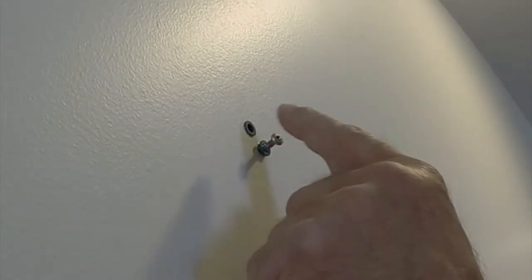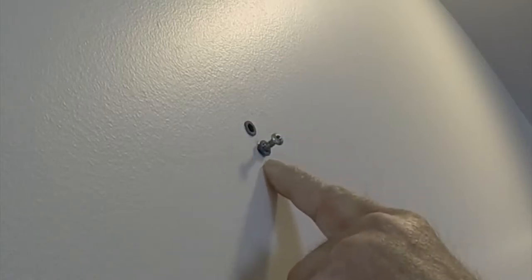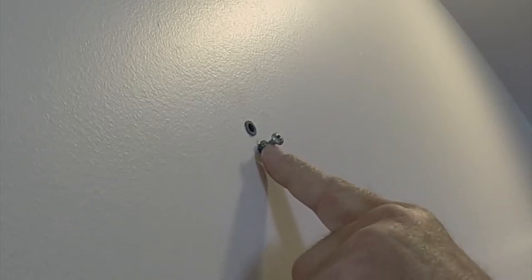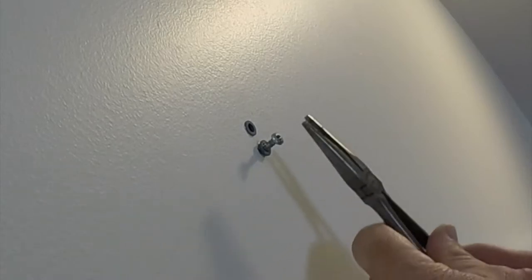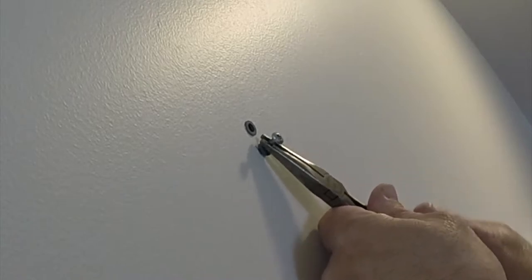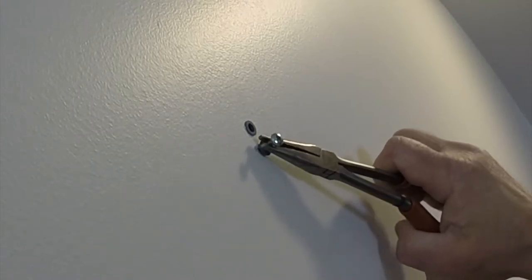So the first thing you want to do is drive a screw about partway, maybe halfway into your wall anchor. You see I've got two blue wall anchors here. I put a screw in about halfway, so maybe a quarter inch is sticking out. And all you're going to do then is take your pliers and wiggle this up and down, side to side.